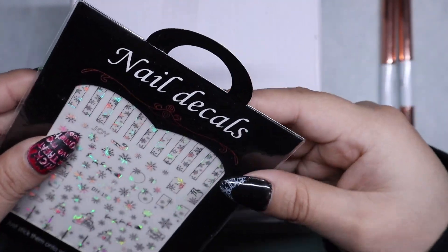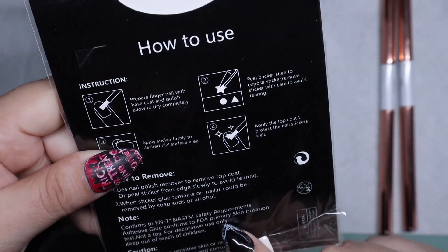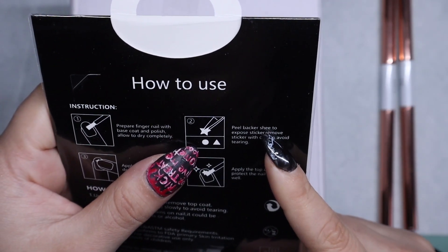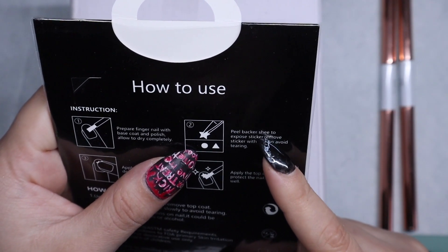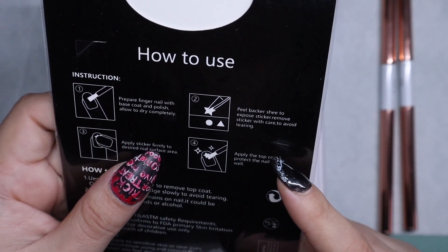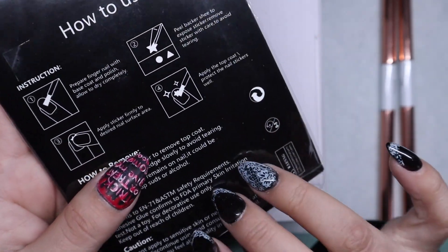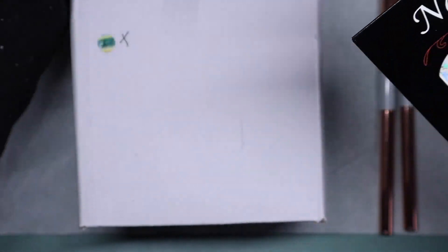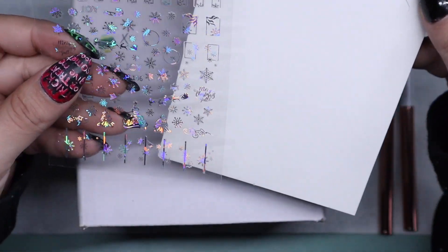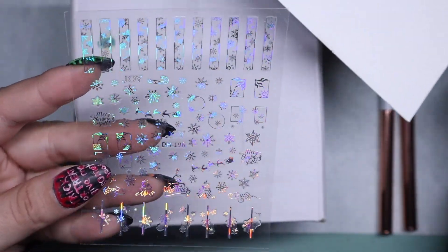Oh, this is a nail decal — I've never worked with that before, I thought these were stickers. It does explain how to use them: prepare fingernail with base coat and polish, allow to dry completely, peel backer sheet to expose sticker, remove sticker with care to avoid tearing, apply sticker firmly to desired nail surface, and apply top coat to protect it. They're holographic, so super cute.